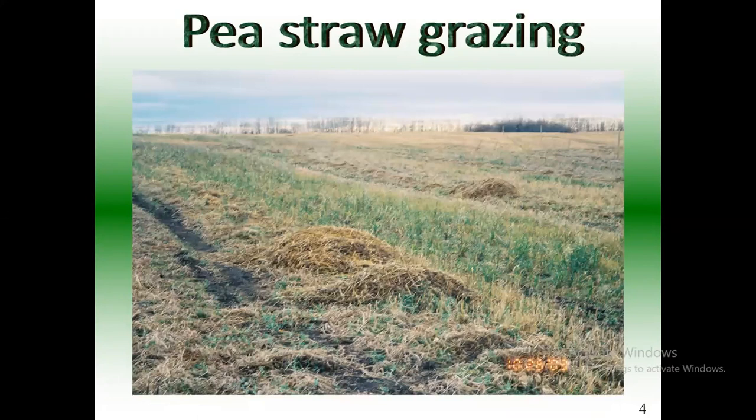Here's another pea straw field I used. You can see all the green in between — that was peas that had germinated in the fall from the ones thrown out the back of the combine. So they had really good nutrition this year. This particular year it was wet, and the combine had a lot of trouble — every two or three hundred yards they plugged up and ended up leaving all these little piles in the field. Once I started grazing, they found those piles really good and cleaned them up well. Even when the snow got two feet deep, they still found those piles, and once they found a pile they could start into the swath.